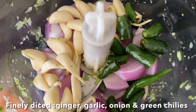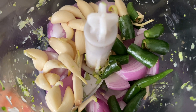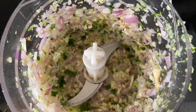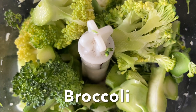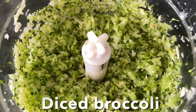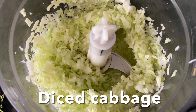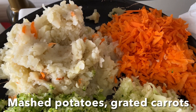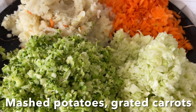Meanwhile, finely dice ginger, garlic, green chili, and onions and keep them aside. Then finely dice broccoli and set aside. Similarly, dice cabbage. You should have mashed potato, grated carrot, diced broccoli, and diced cabbage ready.